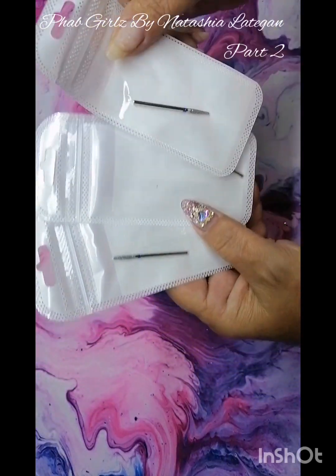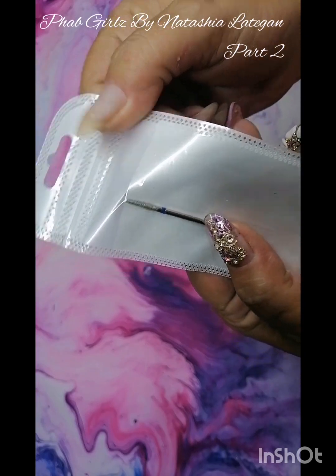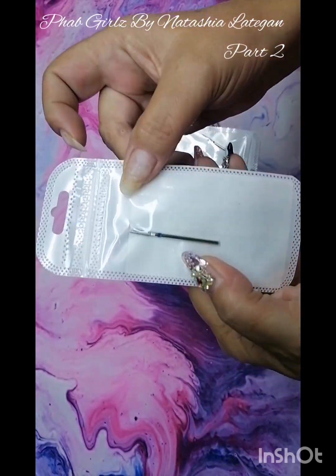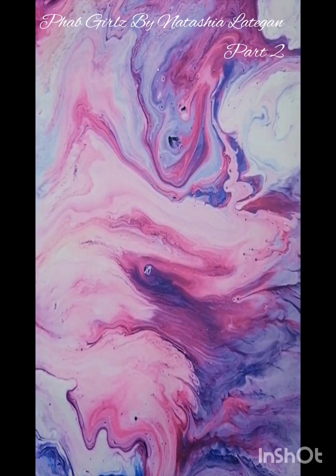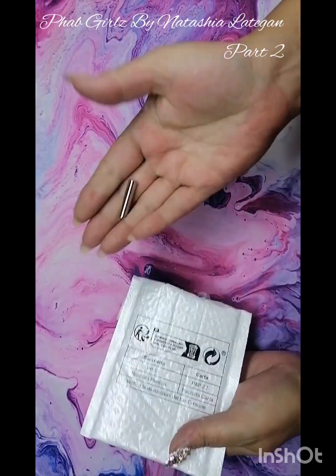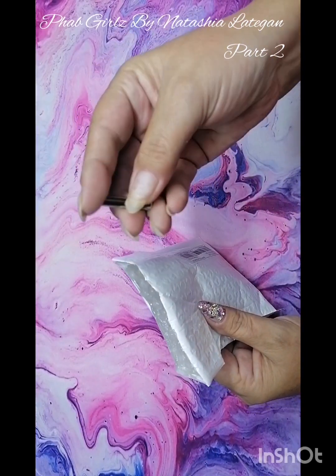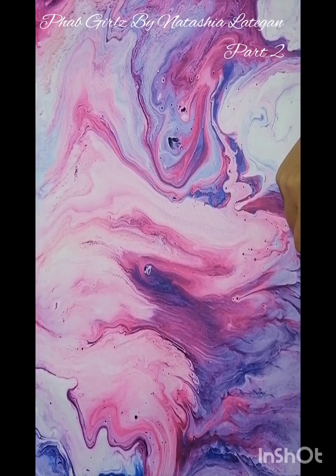I just got some more cuticle bits — these are the diamond cuticle bits. It works nicely to clean around the cuticle, and you don't cut your clients because the point is a little bit flat, so it's not going to hurt your client. And then I just got another magnet for the cat eye — just the round cylinder one.